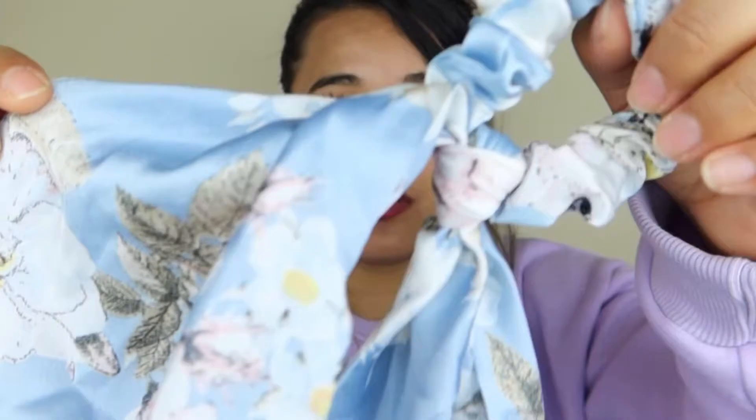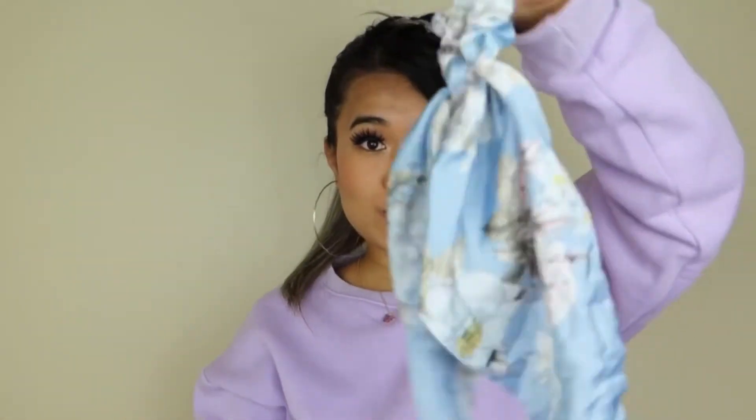The second item is a scrunchie with a cute scarf on it, and it looks so freaking cute — just look at the prints! You can even do it like this and it's so freaking cute. Oh my god, I love it!